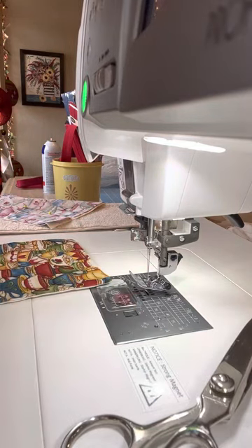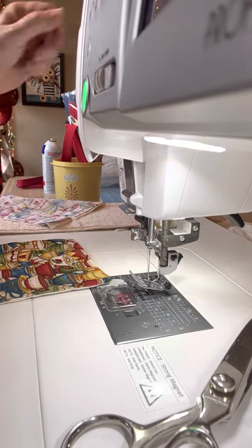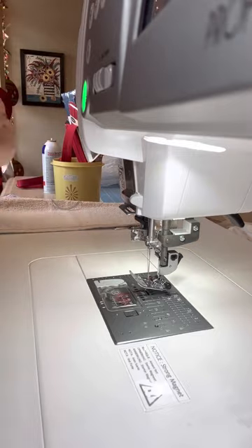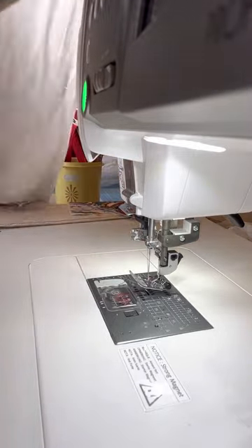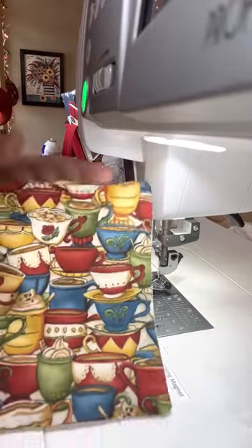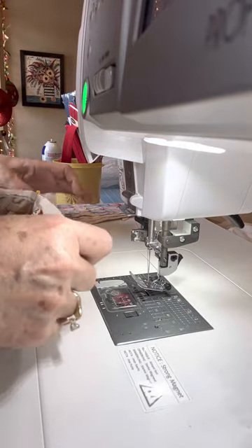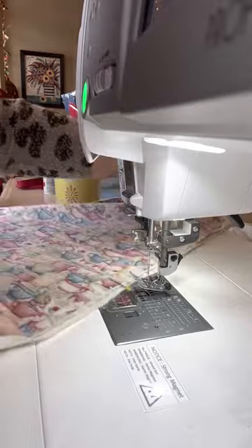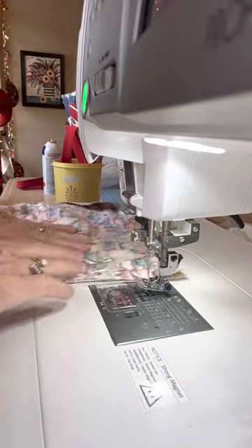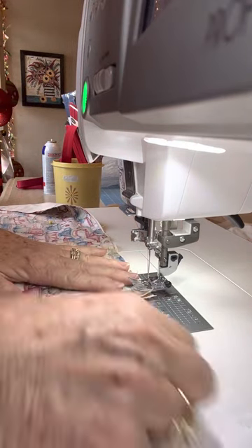I decided I was going to do a tutorial on how to put an apron together. Maybe some of you would like to make some of these for Christmas, and they're so easy that I wanted to help you. I had to figure it out on my own, which wasn't a big deal. I decided to use this beautiful fabric — someone ordered this for her mother, I believe. This is the big piece of fabric I cut out already, and you want a liner. The first one I made, I didn't do a liner. I think it looks a little bit more professional to have a liner. Okay, so here we go.